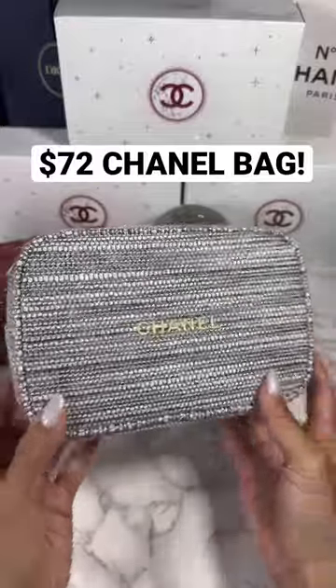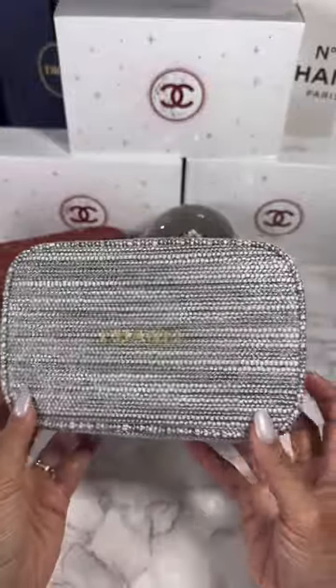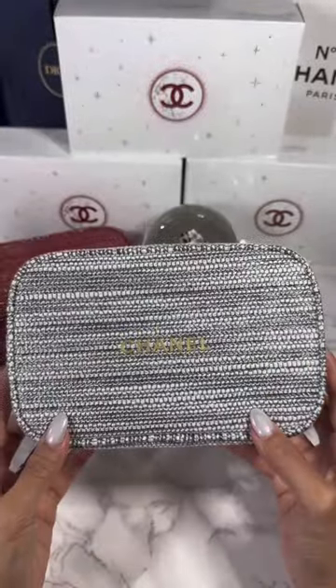The new Chanel holiday sets are super cute but they do not have the little tabs on the side where you can attach a chain, so I am going to show you how to convert this.